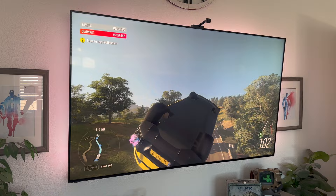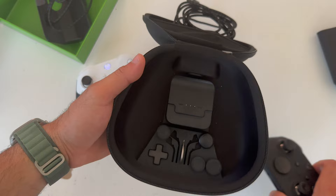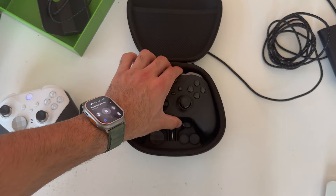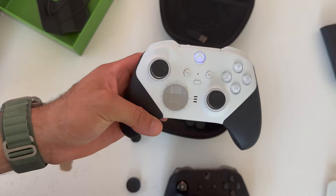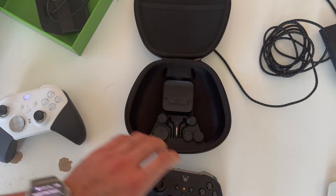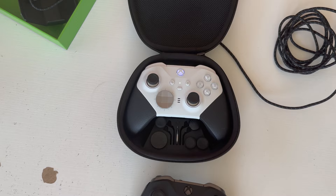For $50 more, the Elite Series 2 includes extras: a cool travel case with a dedicated wireless charging dock — just place the controller on it. There's a USB-C port that supports pass-through charging. You also get additional joysticks and a dedicated d-pad, because with the Core 2 you only get the satellite-style d-pad. You also get longer joystick extensions. Internally, both controllers have a rechargeable battery lasting up to 40 hours of gameplay, and the dock can also be purchased separately and is fully compatible with the Core 2.